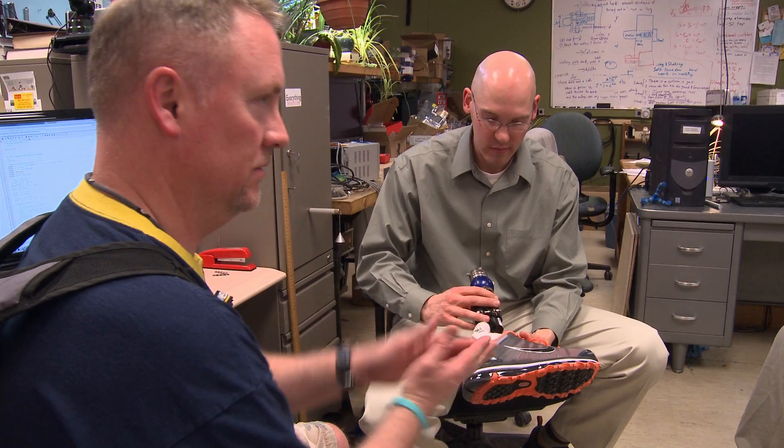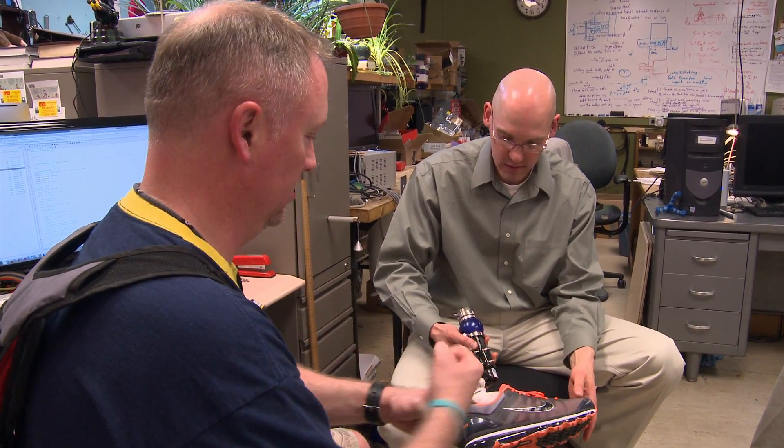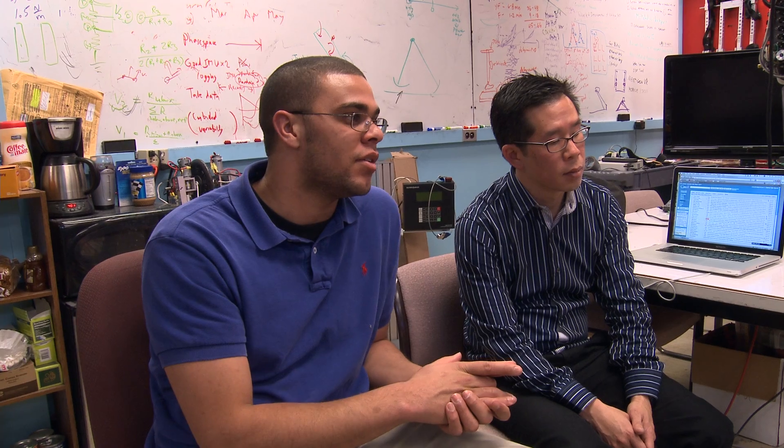People who use prosthetic feet expend about 30% more energy than intact individuals. Roughly, this is equivalent to carrying 20 to 30 pounds of extra weight. Dr. Art Kuo believes that the lack of a working ankle to push off the front of the foot is to blame for the fatigue amputees experience. From some of our previous work on the basic principles of walking,